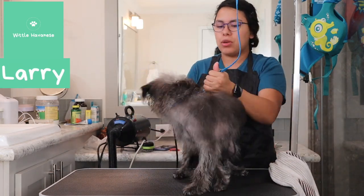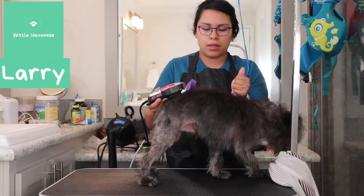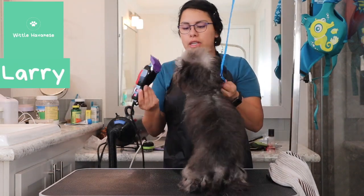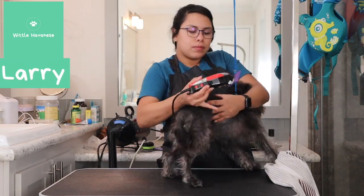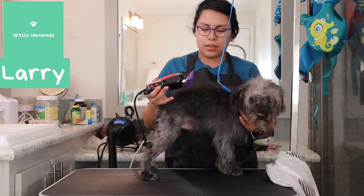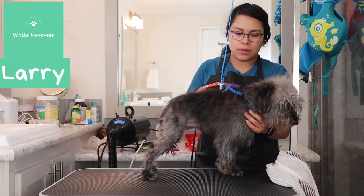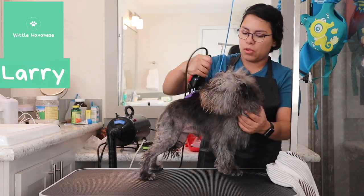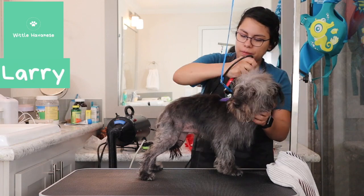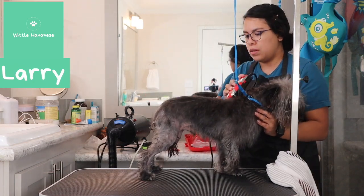Now I'm testing the vibration on him. He was a little worried and scared of it, so I tried to have him sit, but he was really fighting me. I just wanted him to get used to the vibration, and then he calmed down a little bit once he saw it wasn't going to harm him.